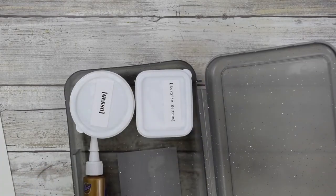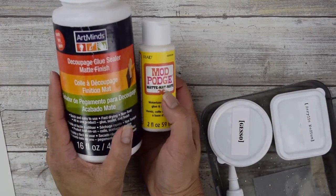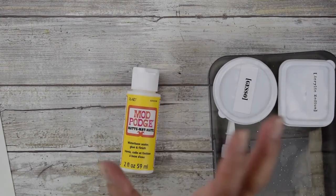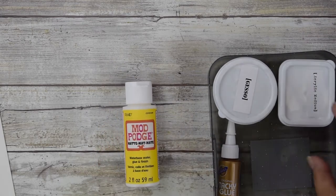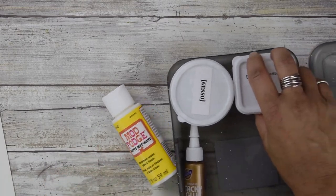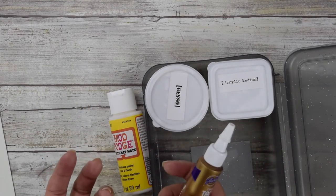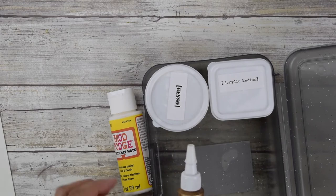You're going to want Mod Podge or decoupage — this is for gluing your collage materials down. Everything kind of goes smaller, so you want a small container of Mod Podge. I poured mine into a little plastic container — I call it acrylic medium or decoupage — and that's easy to fit right in.